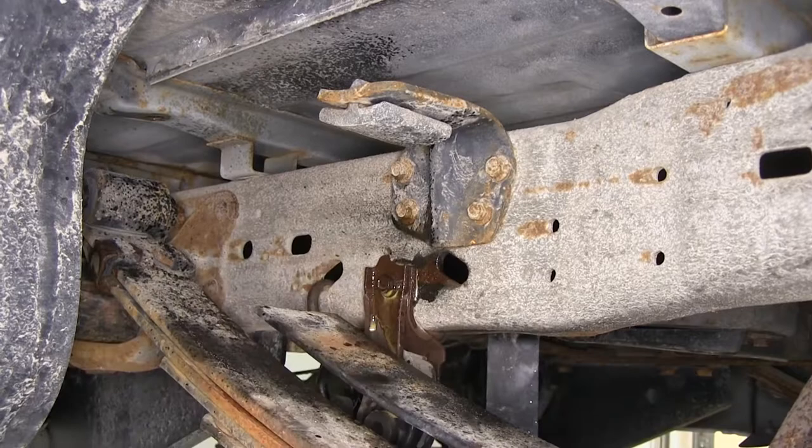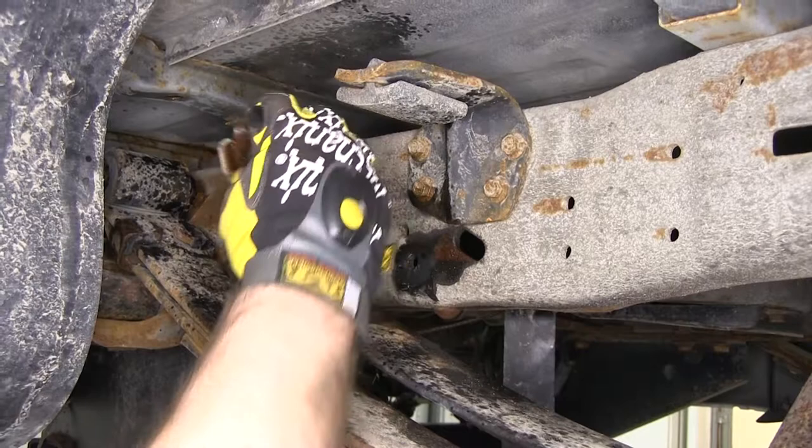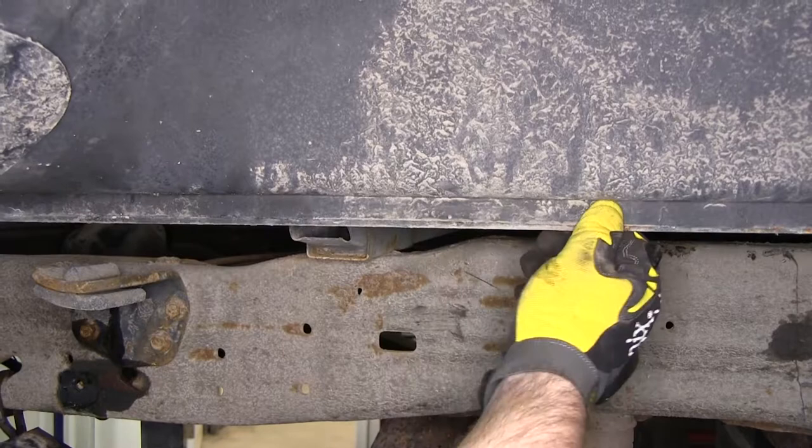Then we'll back the bolt out. We're going to set this bracket to the side because we will use it later on — we'll just have to add an extension bracket to it. Our next step is to modify this flange just a little bit so we can get our cross members in there.